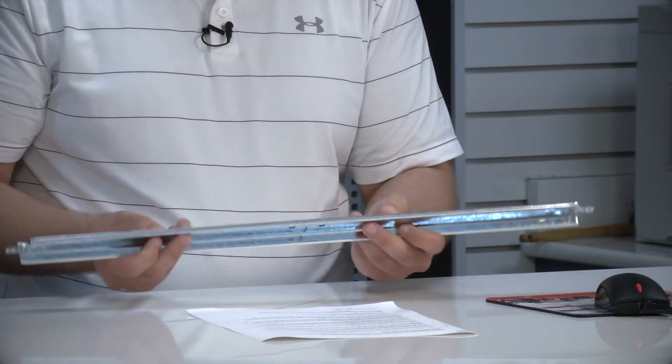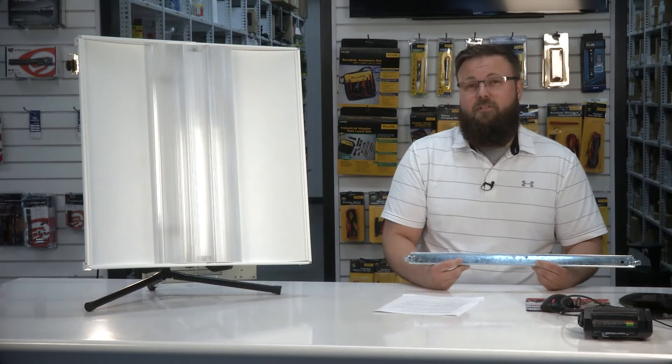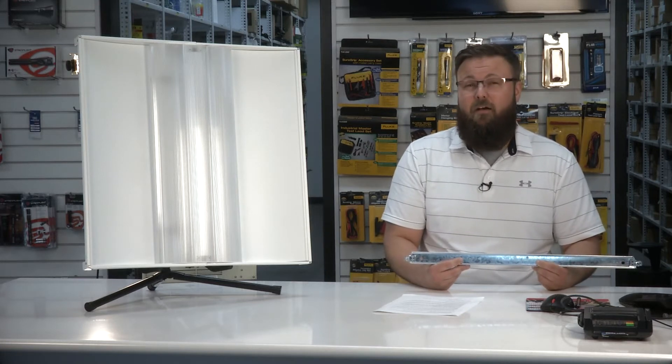Kyle from Border States here with the Columbia LCPT Troffer from Hubbell Lighting. This product is only an inch and a half in overall depth — the depth of a standard T-bar — and it's perfect for achieving that architectural center basket look that's really popular right now.